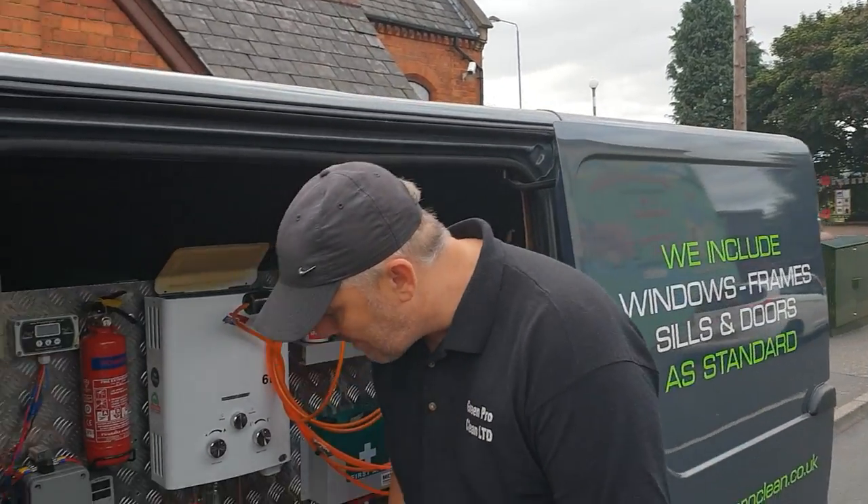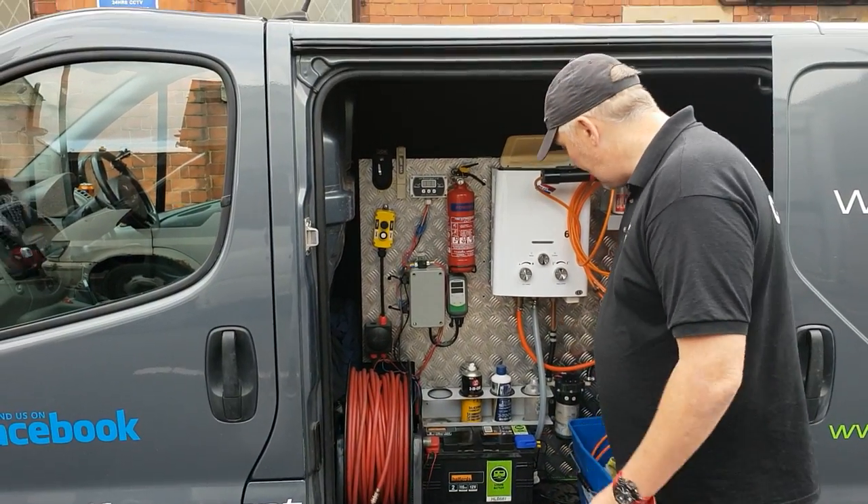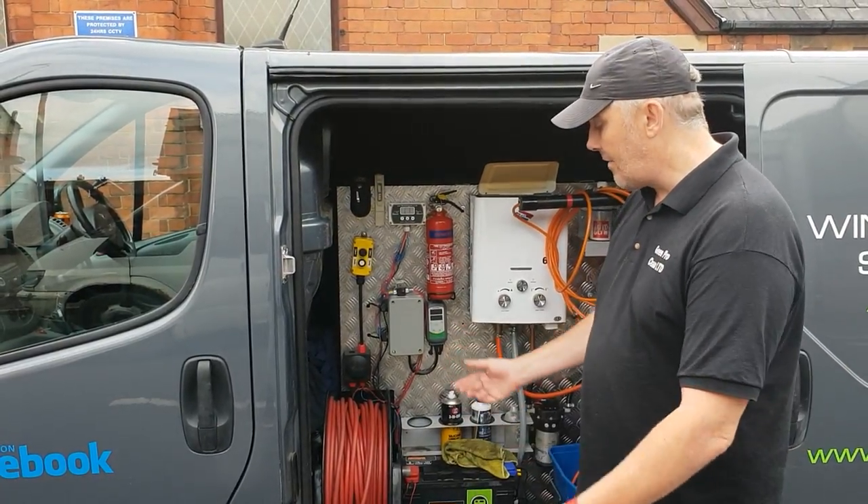It runs straight off of our regular leisure battery here — same battery to power as our pumps, controllers, etc., everything else. The drain on the battery is very, very low so you haven't got to worry about that.